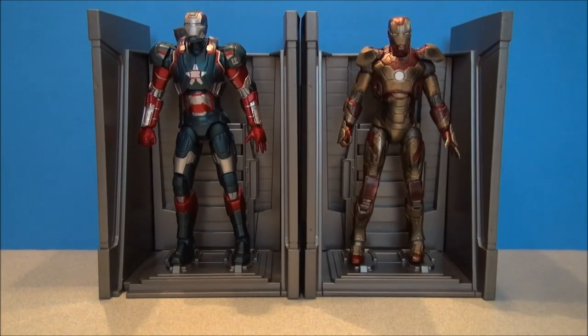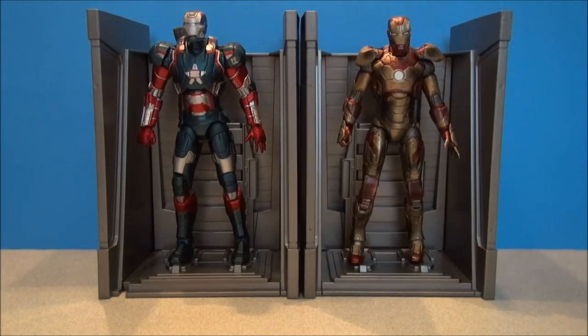Last little shot here is the Mark 42 Iron Man with battle damage. Here are the Iron Patriot and Iron Man side by side in their hall of armor. Look at that — those look really nice. I need to get more of these and make a whole diorama.